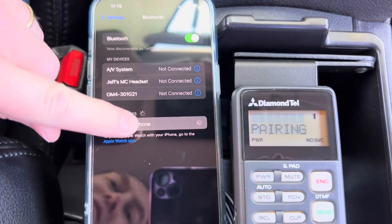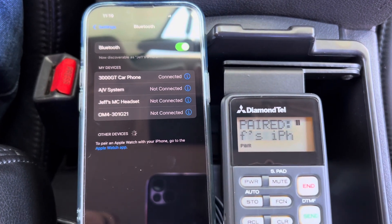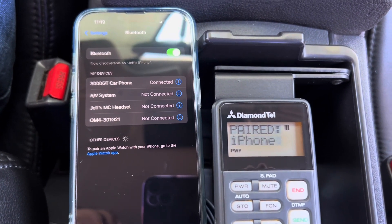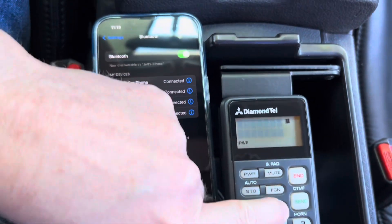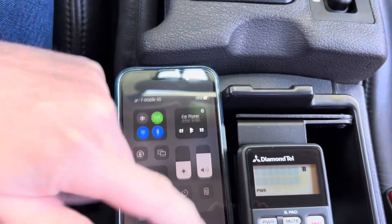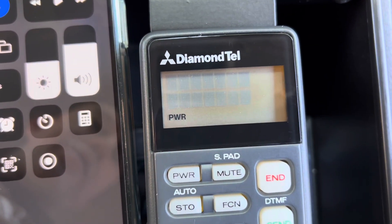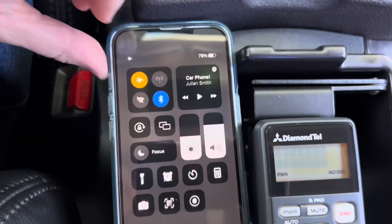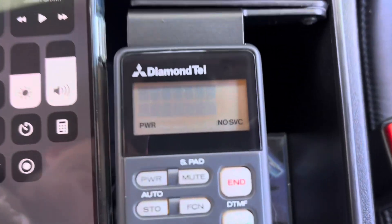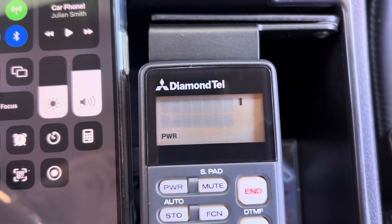It's a 3000GT car phone — now it's paired. You can see the signal strength indicator now shows the signal strength of my phone. If I go into airplane mode, it has no service. Back out of airplane mode, and we have service and signal strength again.